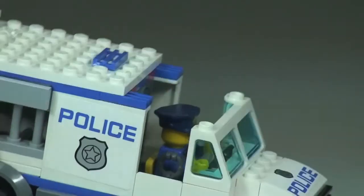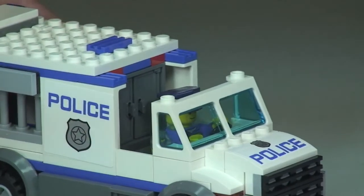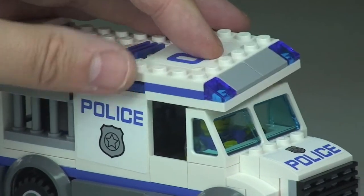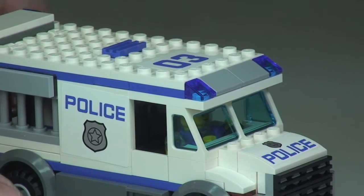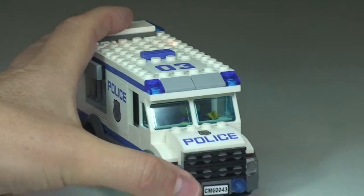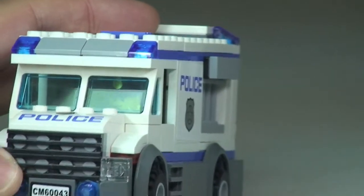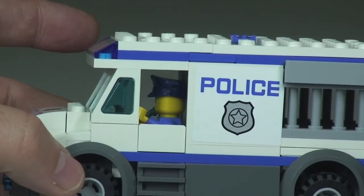And there we go — now with the cop minifigure sat inside, obviously driving the truck. We simply place that roof section back in position. Very easily done. So we now have our police officer just making out there, driving the prisoner transporter.